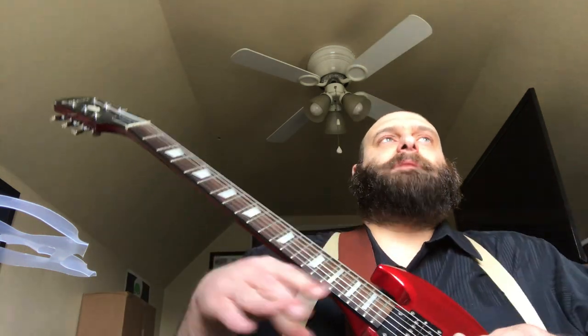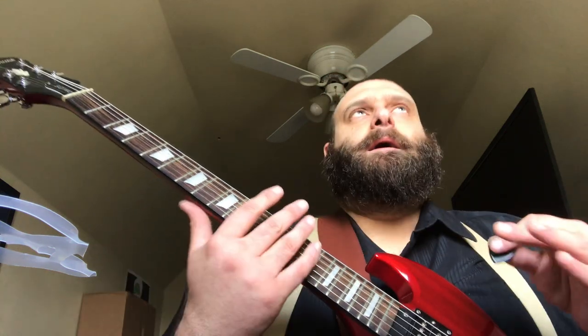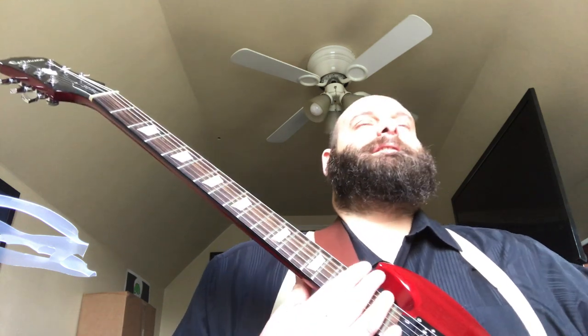There is no such thing as pure clean and pure dirt with a tube amp, I don't think. You can buy amps with separate channels and set them up to be pristine clean and then absolutely pants-shit dirty if you want. But I just think the spirit of a tube amp is that clean versus dirty is about the intensity of the sound you're trying to get.